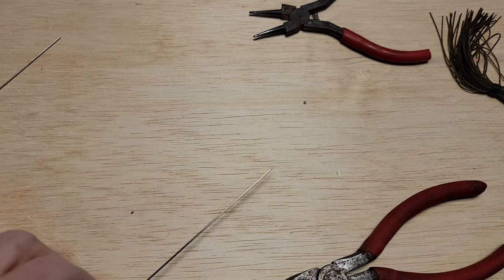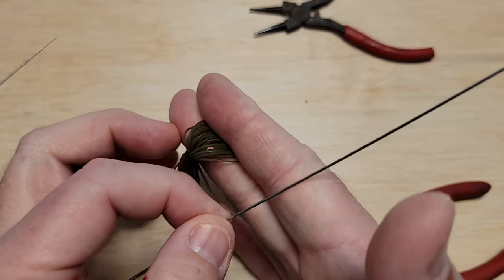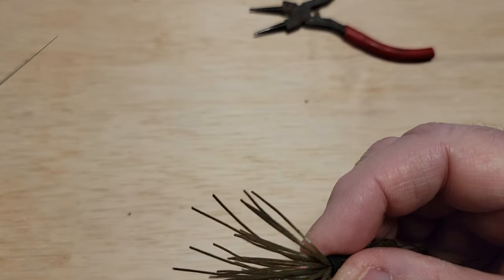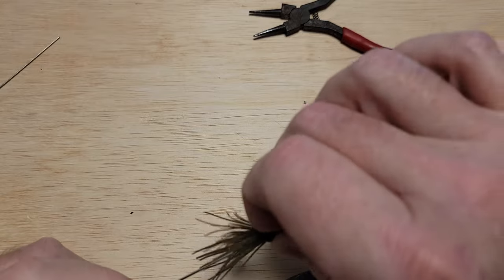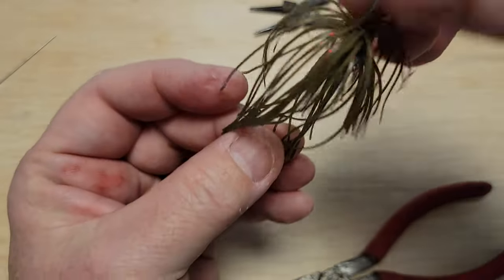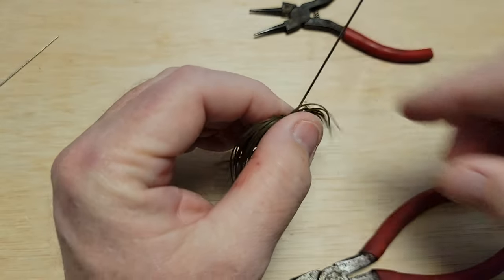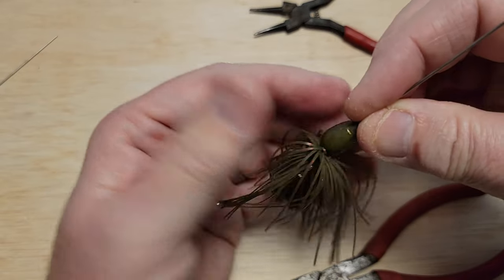I had to change shafts and put my hook on the end. Next, we're just going to slide the skirt on — I want the long end of the skirt going toward the front, so we'll just poke it right here and slide it down. That will cover the skirt nicely. One thing I like about putting the skirt up in front of the hook like this is if you get a short strike, that hook is right there at the end. Next, we slide the body of the bait — that three-eighths ounce weight — down.